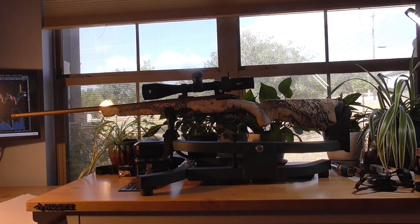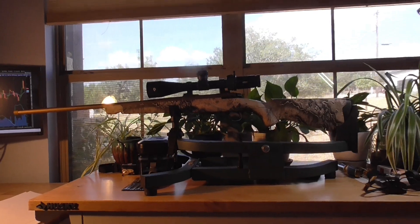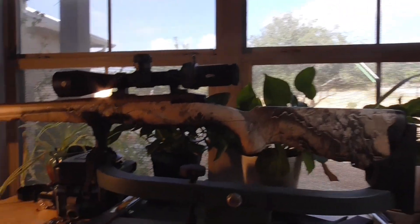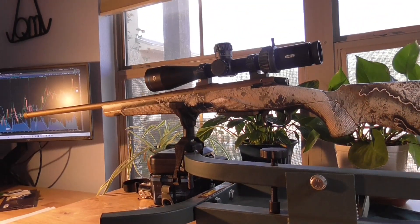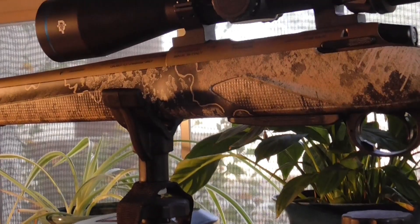All right guys, Quinn here. Took this new Franke out to the range. Trying to improve the lighting here — this house is great for living, the lighting is great for living, but not so much for filming.